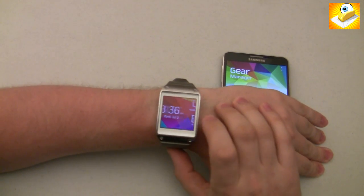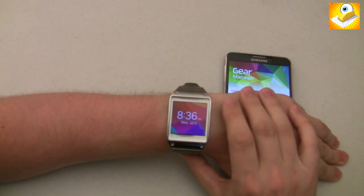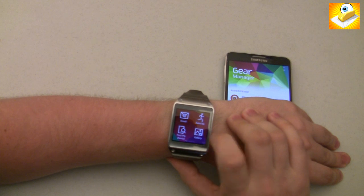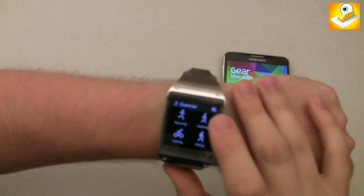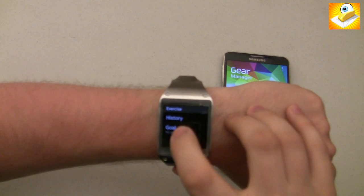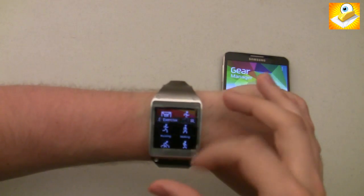You can do everything you could before: answer calls, get notifications, use a pedometer, and several other things. The interface is very similar, other than it's running Tizen OS instead of Android OS. The first new thing that stood out to me is a new section called Exercise, which is in addition to the pedometer. You can say I am cycling, I am running, I am walking, and it will let you do more fitness-oriented tracking. In the running section, you can hit the menu icon at the top and set a goal — like running two miles — which gives you a bit more robust functionality.